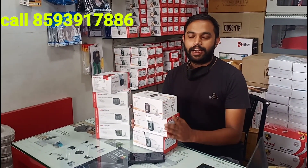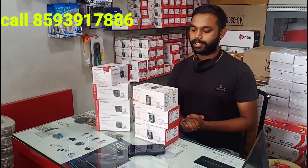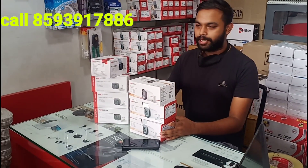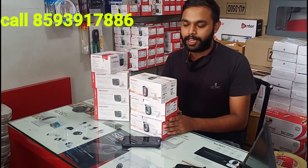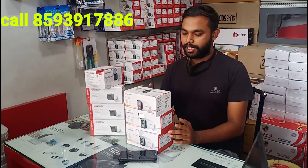Hi Friends! We are going to talk about the latest camera. The latest model camera is now available. I am going to show you the camera on Amazon. I am going to show you the latest camera.